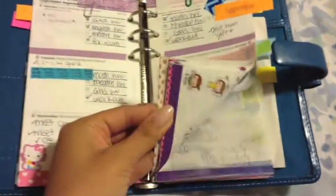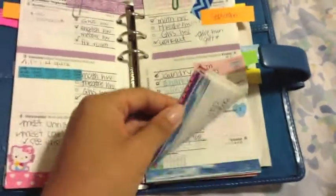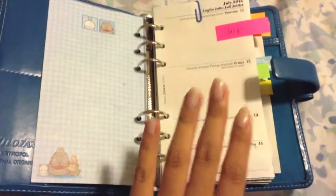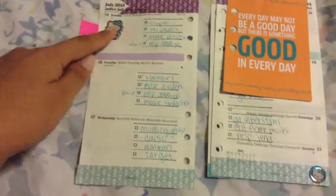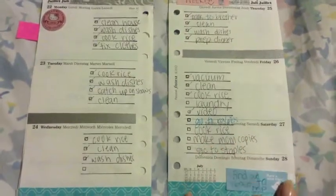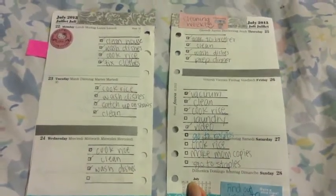If you wanted to see the decorated pages, I'll take these out and show you a quick view - hopefully no personal information shows. So this is July - I started my filofax on July 15th when my cousin first helped me get one. Then there's just stuff to do that I needed to do, and that's that week.